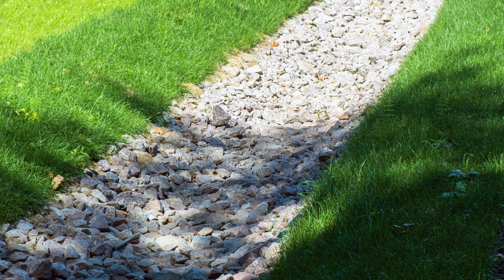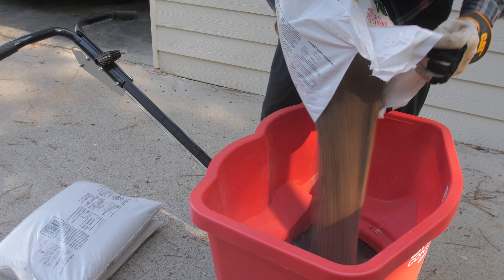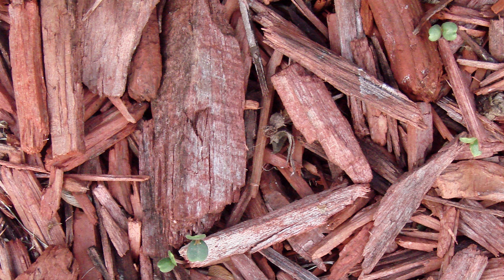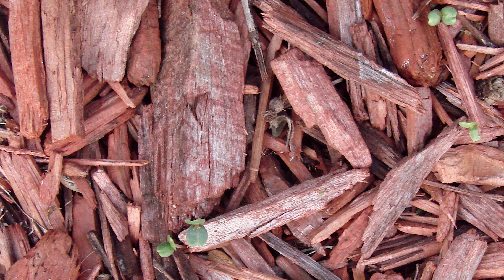One of the key steps for controlling horsetail weeds around your property is improving your lawn conditions. Focus on addressing drainage problems to eliminate standing water or soil saturation, adding amendments to your soil to raise the pH level, and fertilizing regularly to promote healthy turfgrass growth. Don't cover it with mulch, as this weed thrives under it.